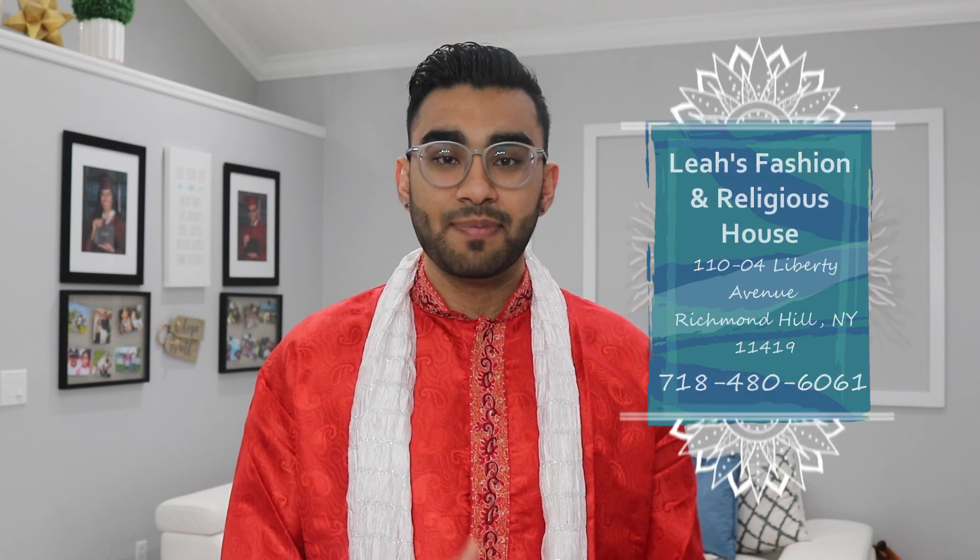And before we get into this video, I want to thank my sponsors over at Leah's Fashion and Religious House for helping me put together this video. They're the ones that handpicked all of the different ingredients to put into the Durga Dar today, and they're the ones that gifted me this awesome red kurta that you see I'm wearing today.